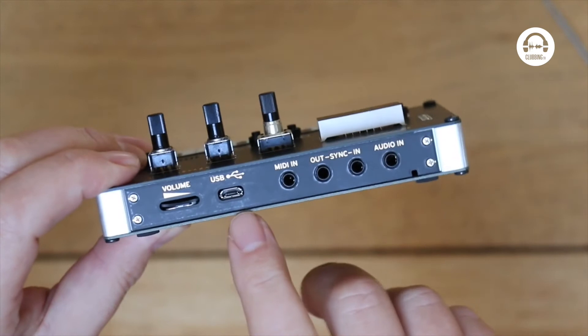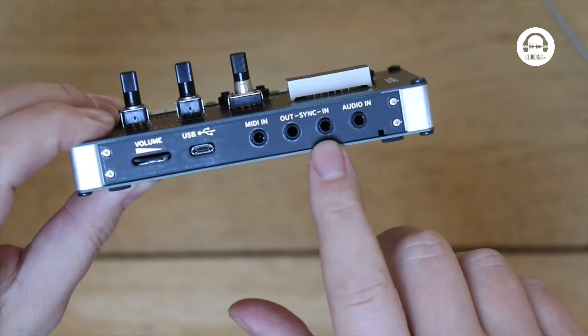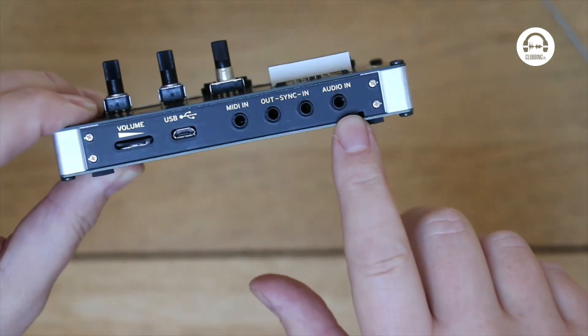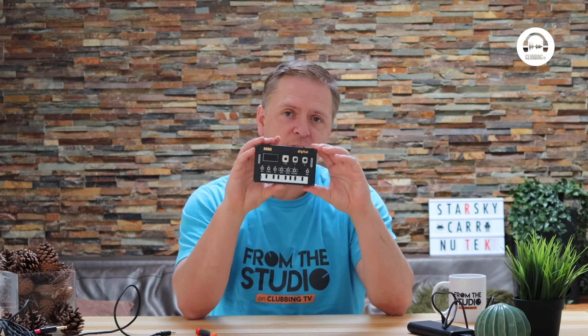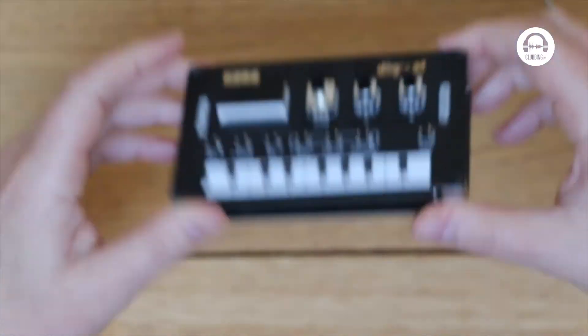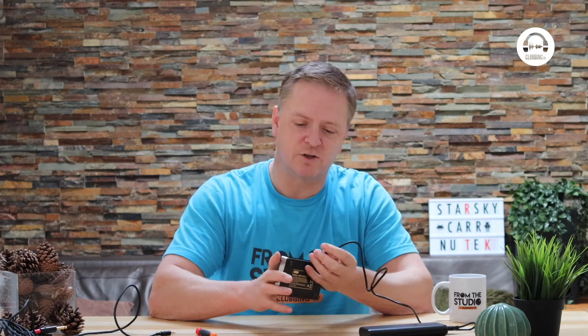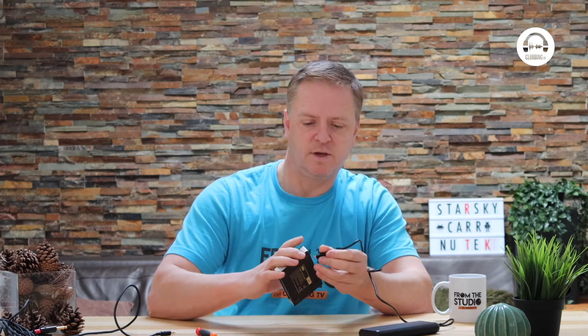We've got a volume control, USB for power, MIDI in, sync out and in — which is really cool — plus an audio in, so you can use this as an effects unit. It's got delay and reverb in there. I'm going to use this power bank rather than a plug, just to see how portable it actually is. Let's plug that in and see if it works.